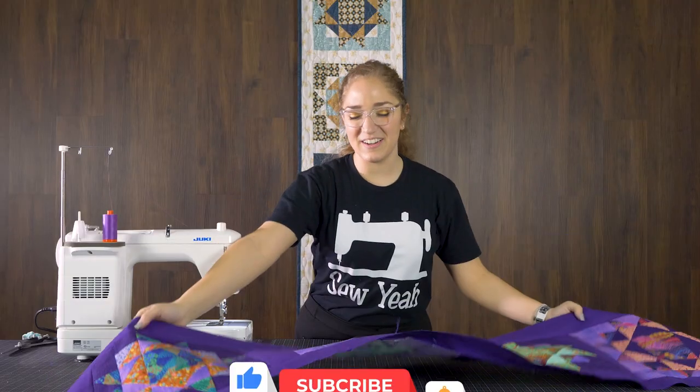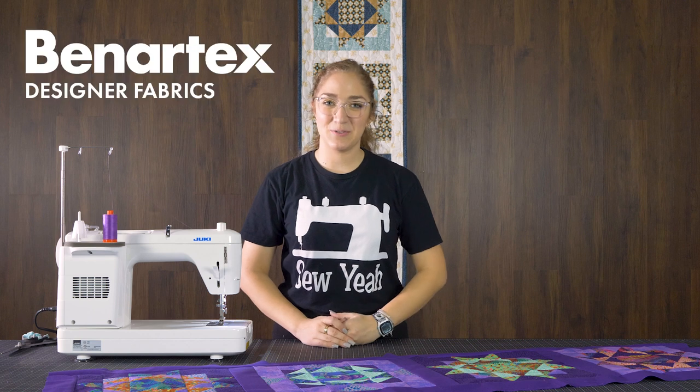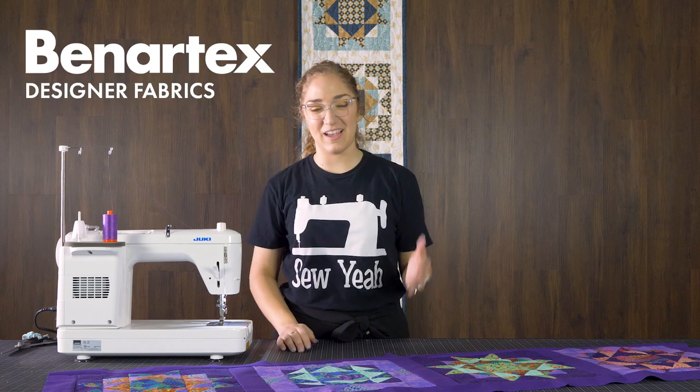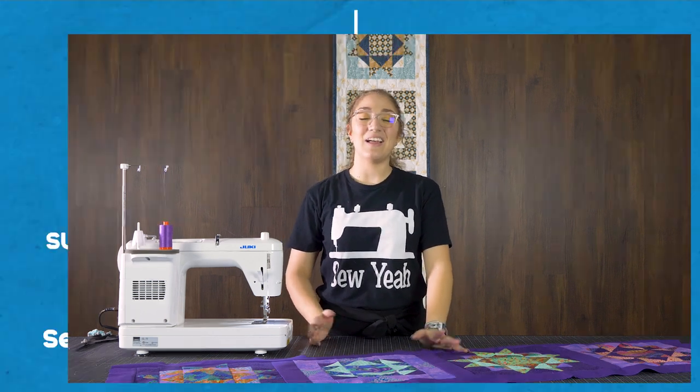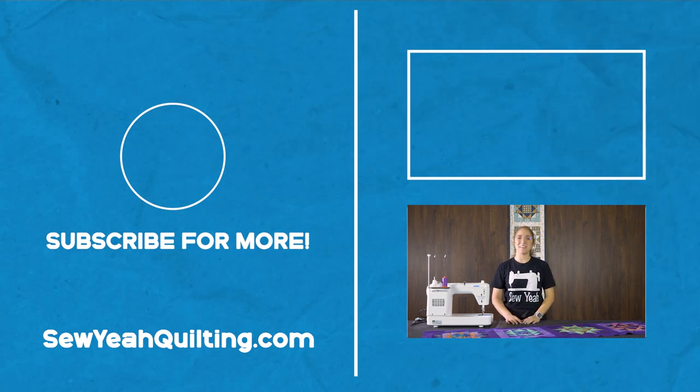Your mystic table runner is officially complete. I just want to say thank you to everyone for joining me in this tutorial today and I also want to give a huge shout out to Bennertex for giving us the opportunity to be fabric designers of Not Your Mama's Garden. It is available on SoyaQuilting.com and there's a link in the description below. We'll see you next time at Soya Quilting.